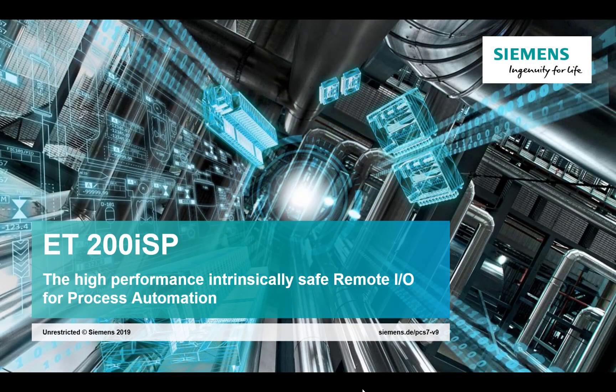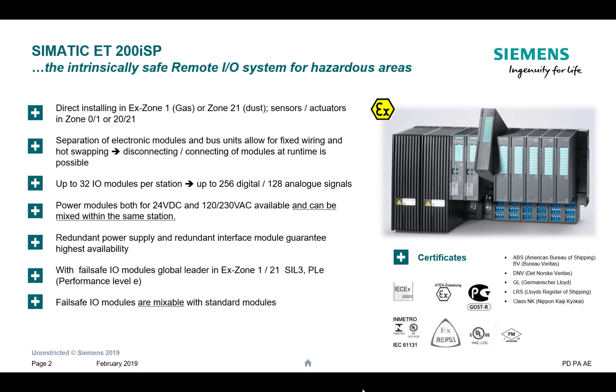Welcome to Totally Integrated Instrumentation. During this video we're going to take a look at the Siemens remote I/O called the ET200 ISP. I've put a few posts about how we can connect to this, how we configure this with PCS7, and how we can use this I/O for digitalization. Let's have a little look into this and see why it's so powerful.